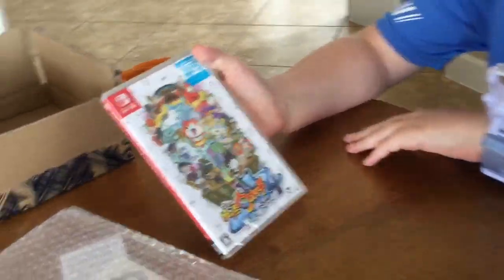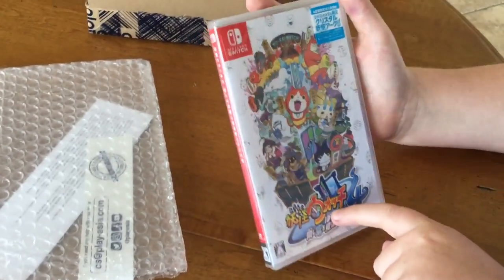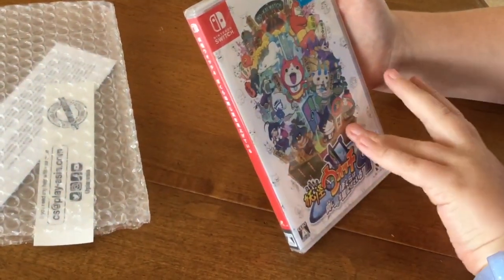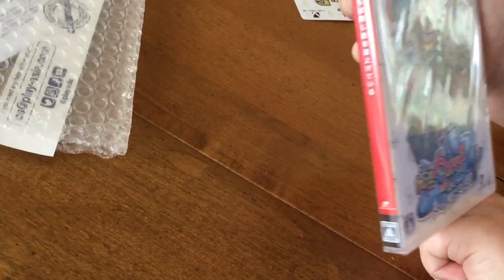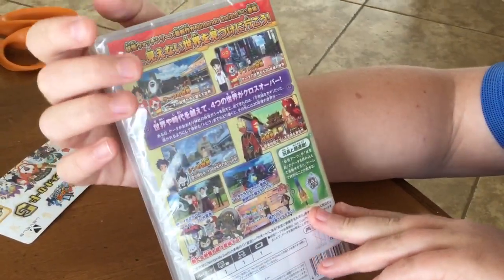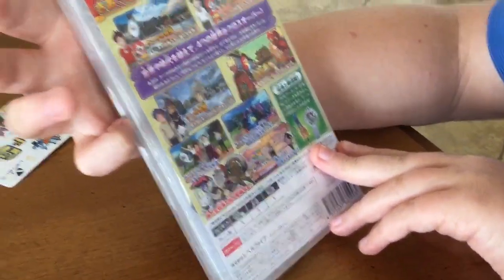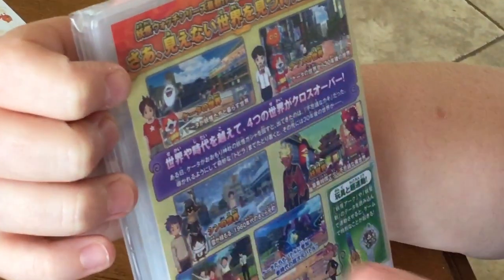Here's Yo-Kai Watch 4. Let's take a look at the artwork. It says 'We're looking up at the same sky.' It's not too scary — you have all these guys, and only a few American Yo-Kai, like Korn Fused right there, and Usapion is somewhere on here. In the back there's Nate, Natsume, and Shin. You can scan your arcs in there because it has a scannable function. There are four worlds: Present, Future, Past, and the Yo-Kai world.